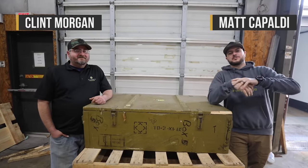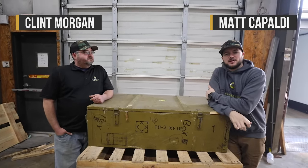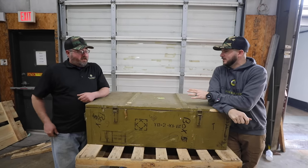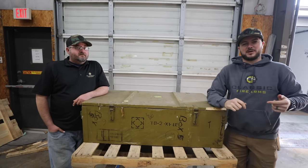What's going on guys? Clint here with Classic Firearms and we've got Matt back today. We've got ourselves another unboxing — or uncrating, if you will. We've got a crate here full of guns, let's open it up and take a look at what we've got.